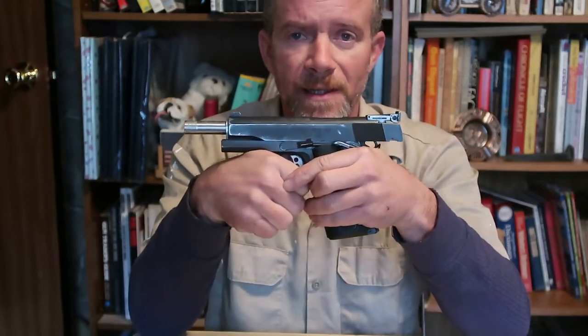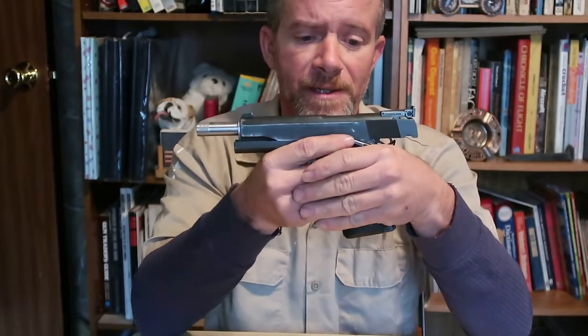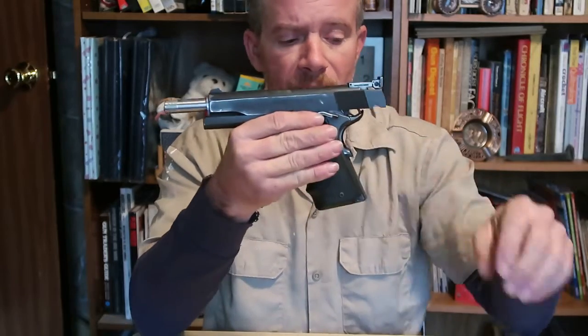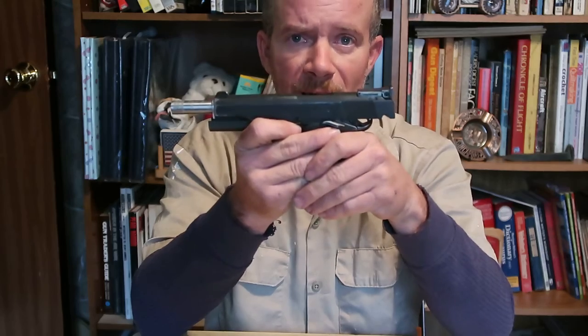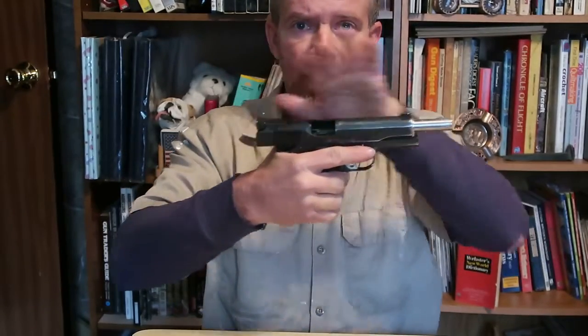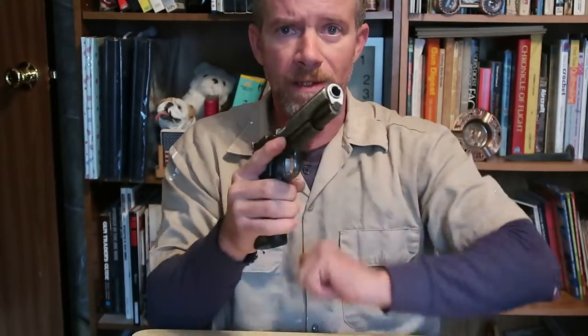Like every other semi-automatic on the market, just about, you have a slide stop. What that does — especially on American firearms — when the final cartridge is fired, the follower in the magazine pushes up on the slide stop and stops the slide. So it's a visual indicator when you run out of ammunition. That allows you to drop the spent magazine free, snap the next one in, and either press down on the slide stop releasing the slide, or work it manually.